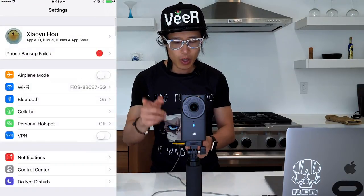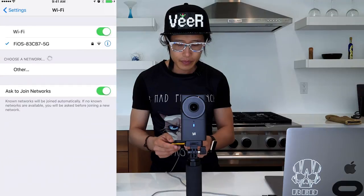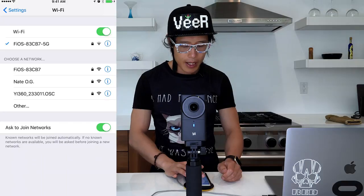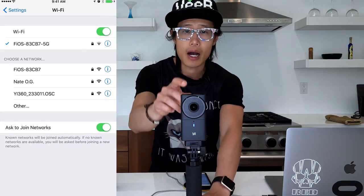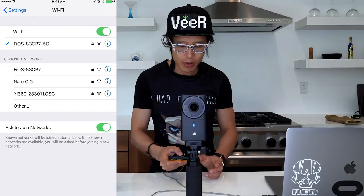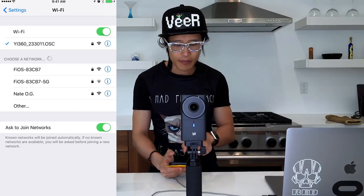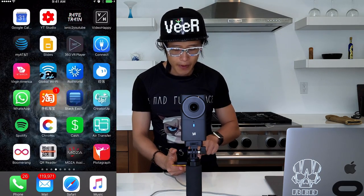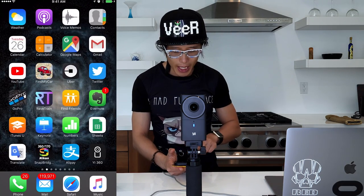First I need to connect with the camera, so go to Wi-Fi. If you turn the E360 camera on, it sends a Wi-Fi signal. On the camera, if you go to Info, you can see the Wi-Fi info — you'll see the password and the Wi-Fi name. The password is actually very simple: it's just 1234567890. Type it in, it connects to the E360 Wi-Fi. After it connects, you can go ahead and open the E360 app.